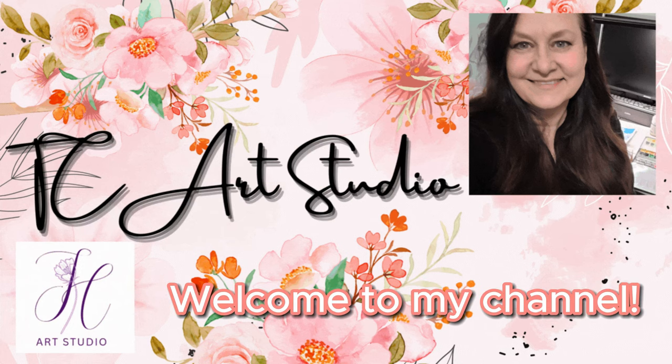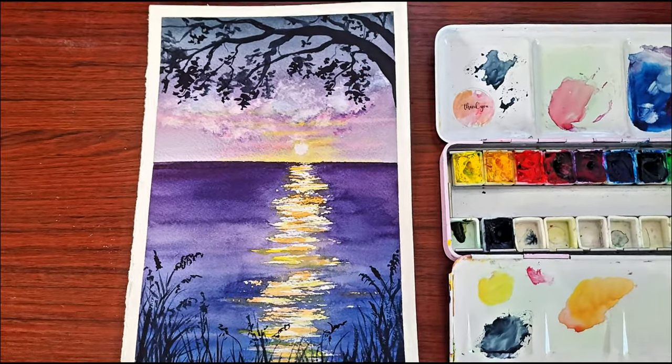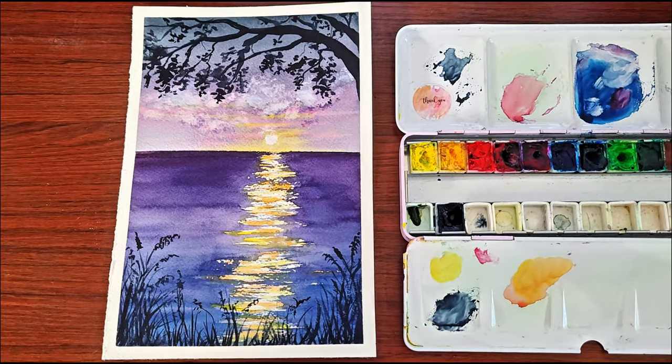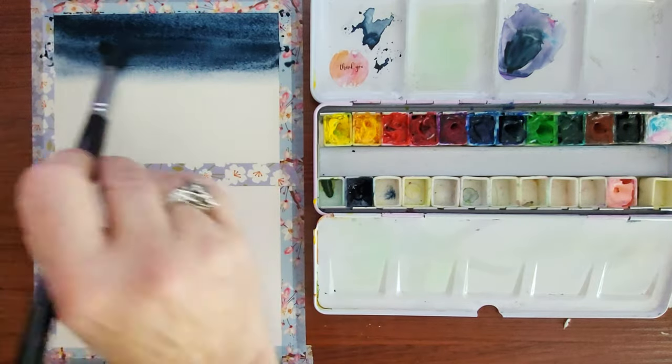Hello everyone and welcome to my studio. I'm Trish Crosby and today I will be showing you how to paint this easy purple sunset painting. This painting is very beginner friendly, so if you're new to watercolor painting, please consider giving this one a try.